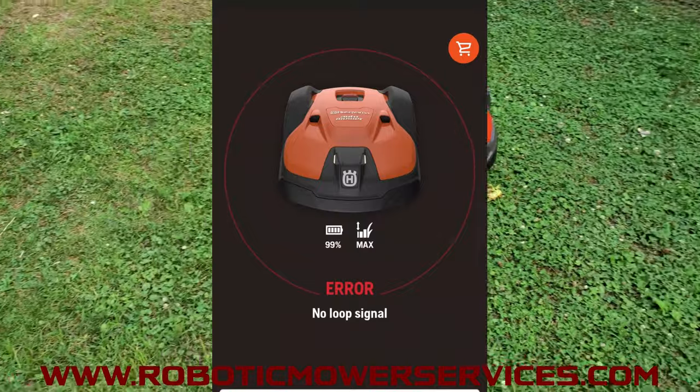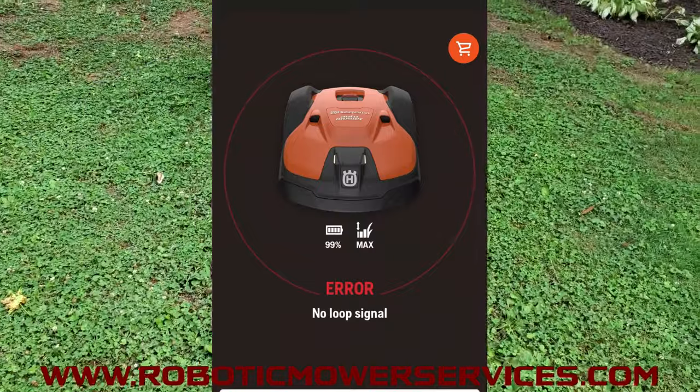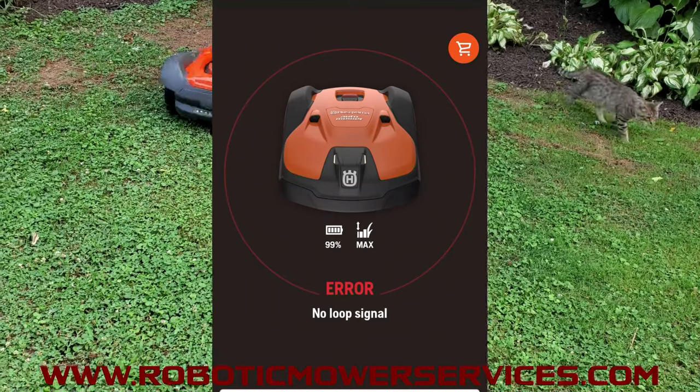Then just unplug the charging station for two or three minutes, let everything reset, plug it back in, and make sure the flashing green light is off. You should then be able to start your mower up and it should mow perfectly fine.